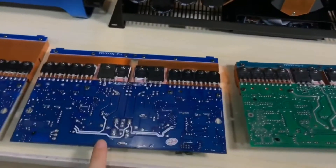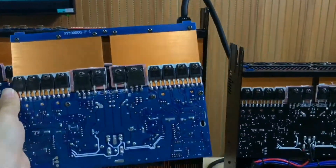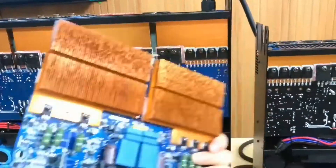This is the Symbolson old board — we don't use it anymore. Now we use this long heat sink board, which is more longer, so the cooling system is much better.